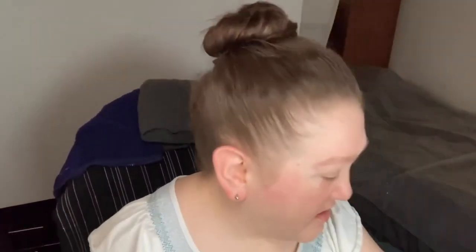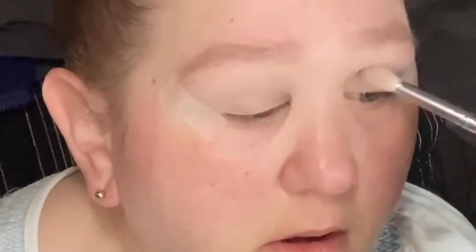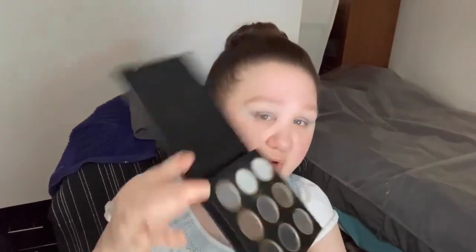I already did my brows, primer, lids, and all that, so let's just go ahead and get straight into the eyeshadow. I'm going to use the She Glam Deep Feelings palette and go into the shade Hazy Morning with a fluffy brush. Then I'm going to take the shade Smoke Show with that same fluffy brush, taking it a bit lower. Then I'll go into Smoke Show again using a more compact blending brush — the Sigma E25.